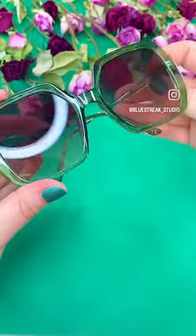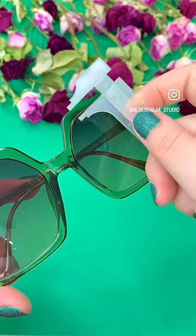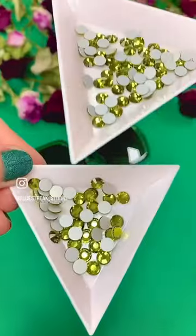When rhinestone embellishing an irregularly shaped item, we at Bluestreak recommend using a caliper to measure the width of all the major spaces first, and usually at least three different sizes is recommended for a smooth gradient.